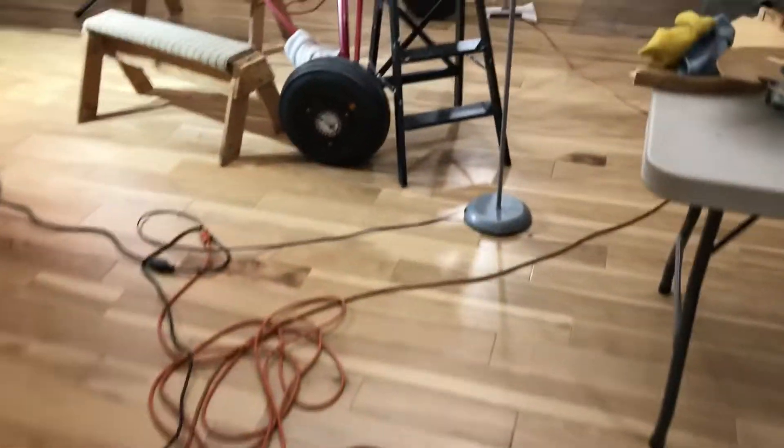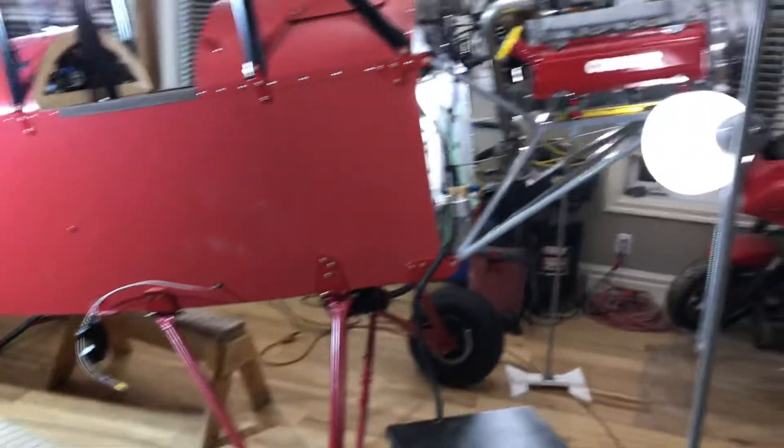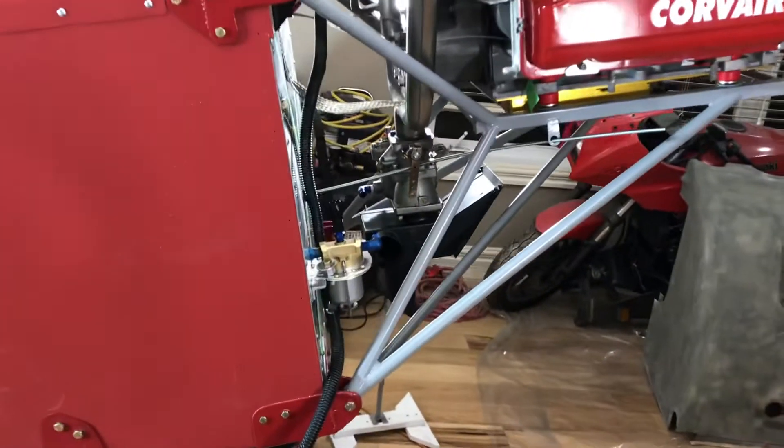Forgive the mess in here — it's lots of work. All that's going on is all the firewall work, so we'll just start slowly.